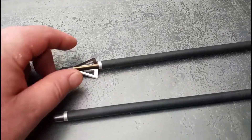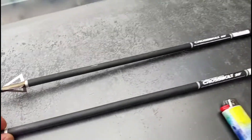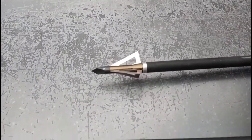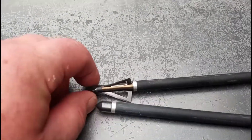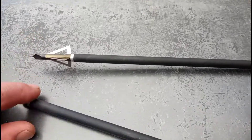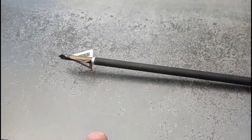Alright guys, so the next question is, am I going to use a broad tip or am I going to use a field tip? It would probably be more exciting with the broad tip, however, if I don't hit it I will have damaged it and then I'll have to use it again. So we're just going to use the field tip — that's what I decided.